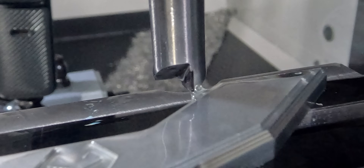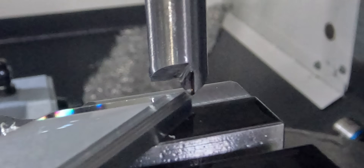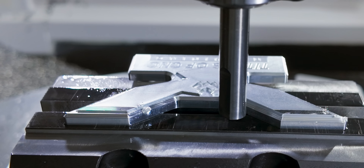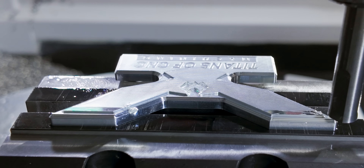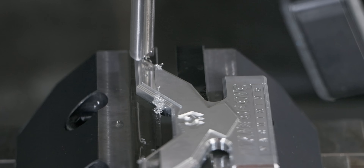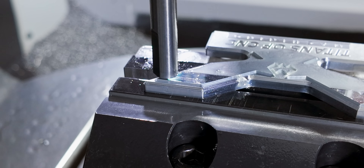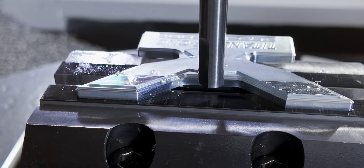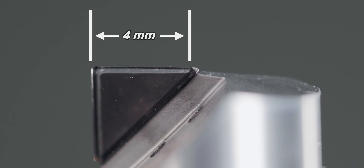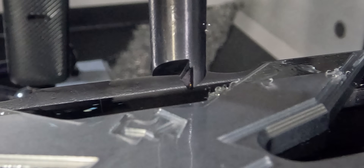We can drastically increase our step over because it's like we're using a giant ball nose tool. But we're going to have to help it out with the process. I am rotating over on a two degree angle — that is to get the contact point closer to the edge of this tool. This tool doesn't go all the way across the bottom. A diamond tool is extremely expensive to make, so they've only given me about four millimeters along the bottom and along the side. So I'm tilting up at two degrees to get that contact point closer to that edge.